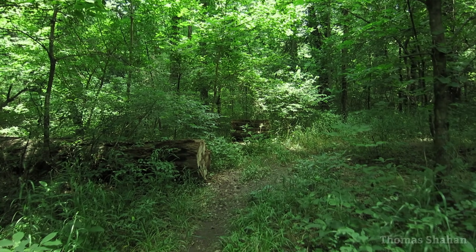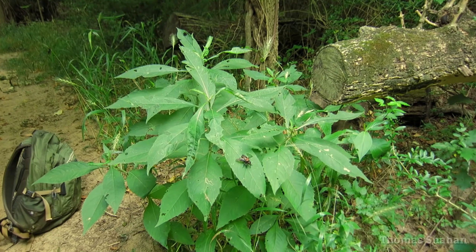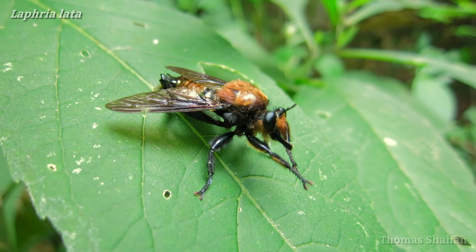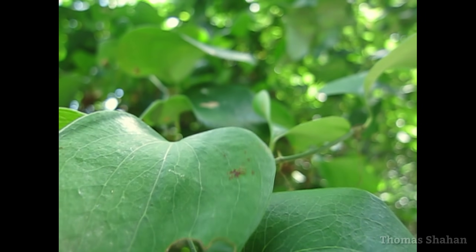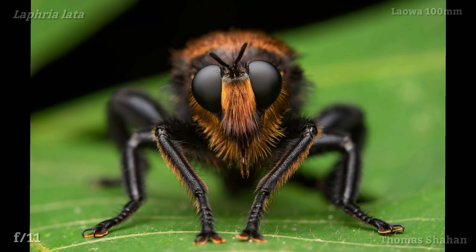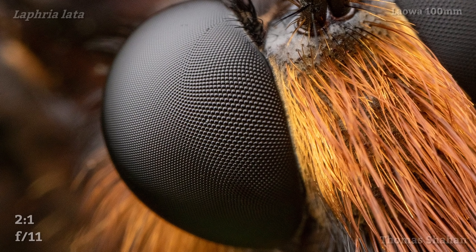Some animals almost become myths in my mind — wild sightings I might have seen once but was unable to document, leaving me with just a story of something amazing. One of those animals for me was Lafriolata, a huge hairy robber fly in my area I spotted years ago but was somehow never able to photograph. They're absolute beasts and can be skittish, loudly buzzing off if disturbed. But this summer I succeeded in getting some nice stills of a few individuals with the Laowa, fulfilling a dream several years in the making. I was even able to crank the lens up to 2x and get a portrait highlighting those beautiful compound eyes and mystax.